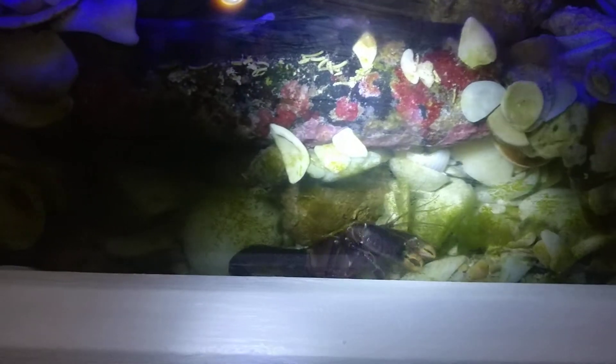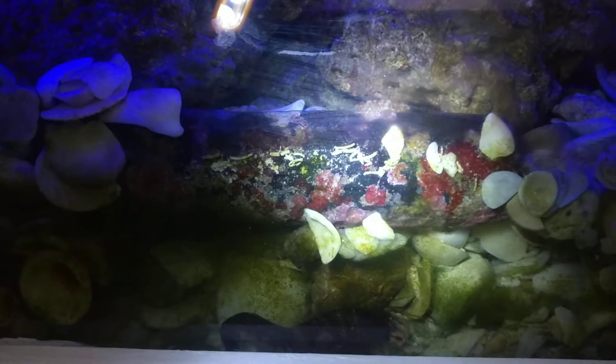I wish I could clean that algae off of the glass, but I can't without collapsing his little den. He's very specific about where he puts it. I can't move anything — I can't get rid of that tube there because anything I do will mess up his den.